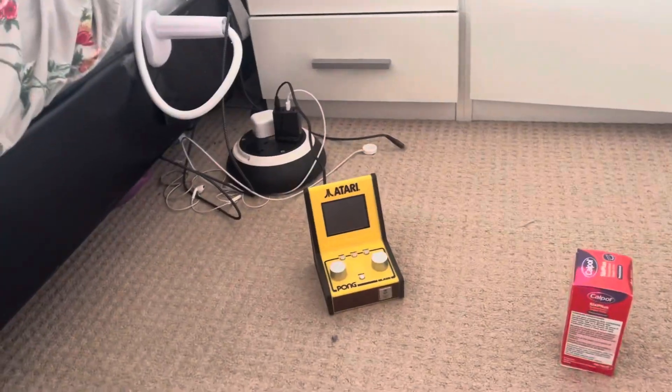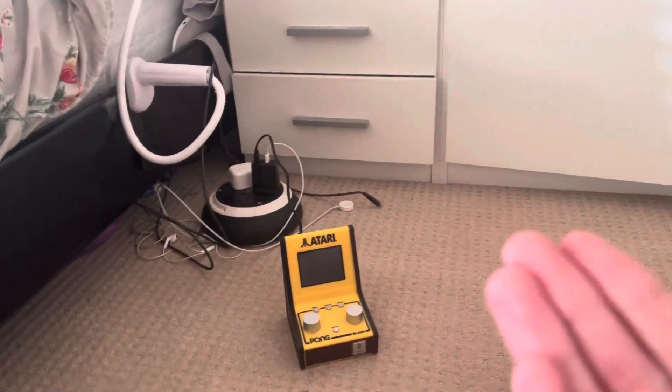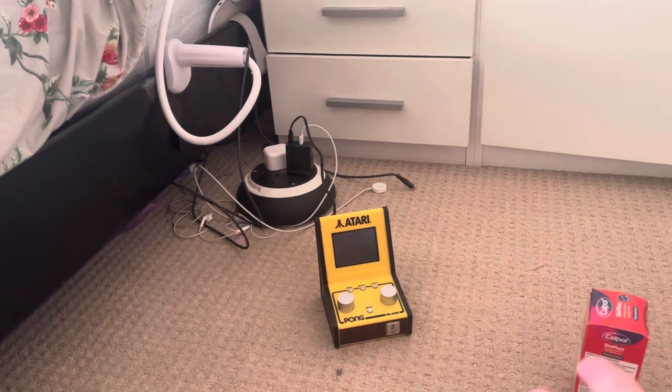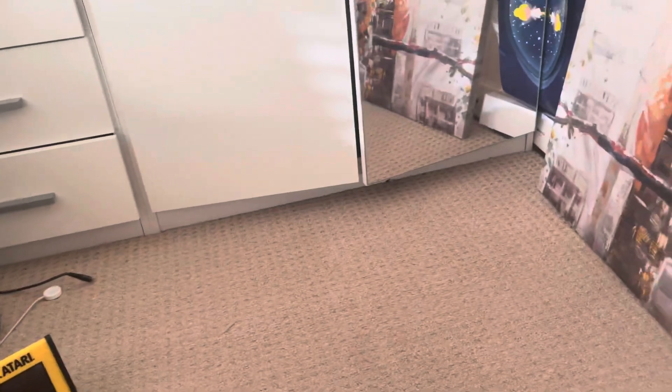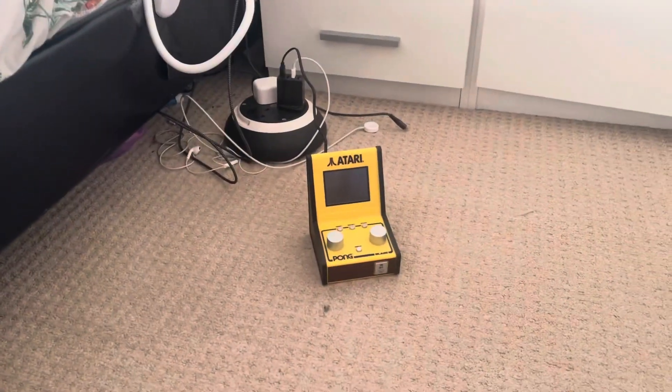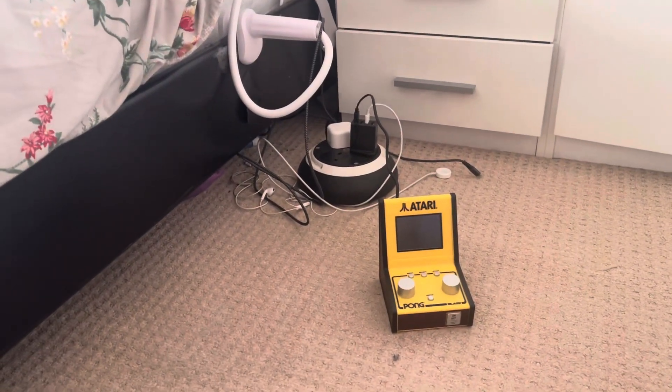Well, I hope you enjoyed this video. This is a toy mini arcade and it still works fine. Hope you enjoyed the video, thank you for watching, and we'll see you next time, bye.